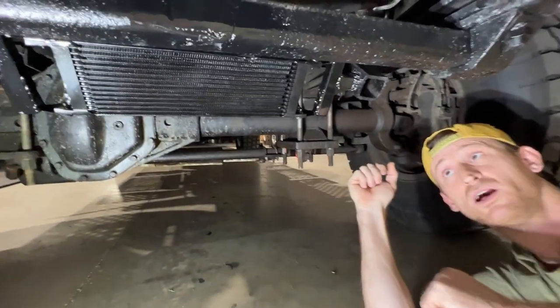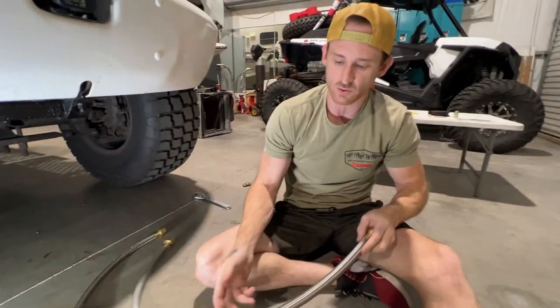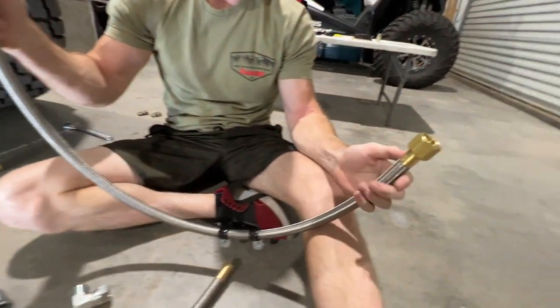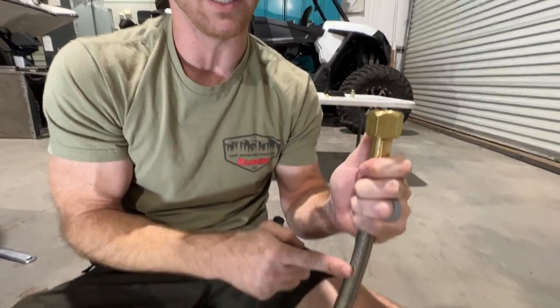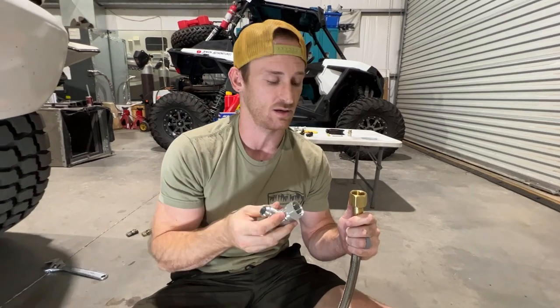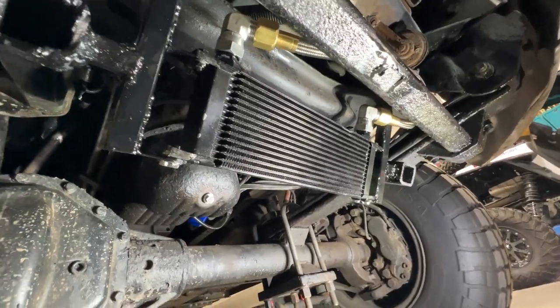We got our oil cooler welded in — it looks like it's going to get some good airflow coming up under the bumper, so that should be a good spot for it. We went to our local hydraulic line store and they made us these lines. They're not what you typically see for an oil cooler — these are hydraulic fittings, but the line is rated for up to 450 degrees and rated for way more PSI than the Duramax is going to put out, so it should be overkill, which I'm always for.